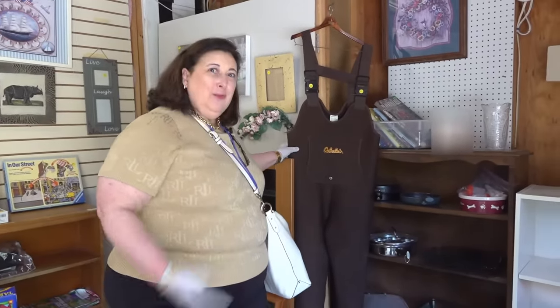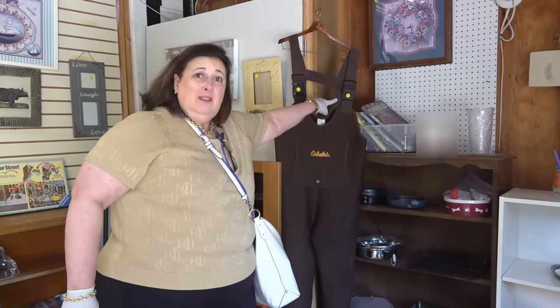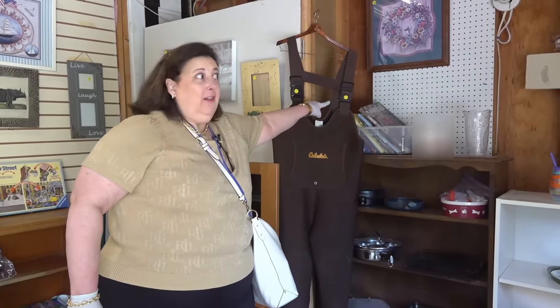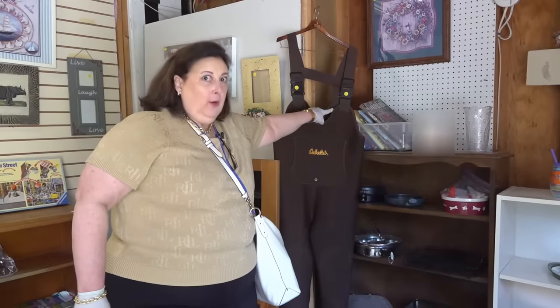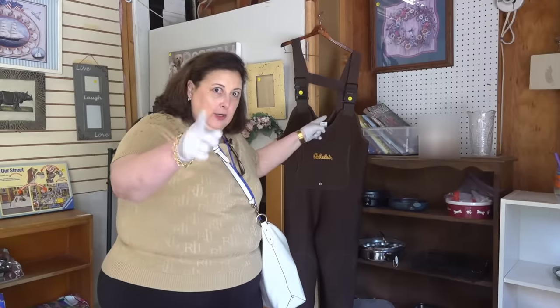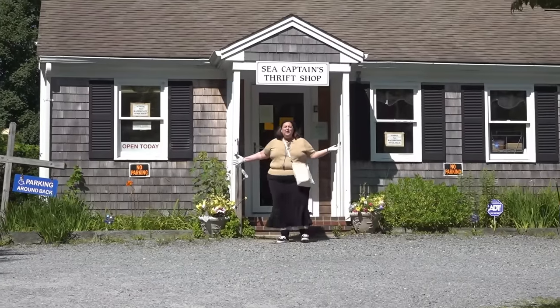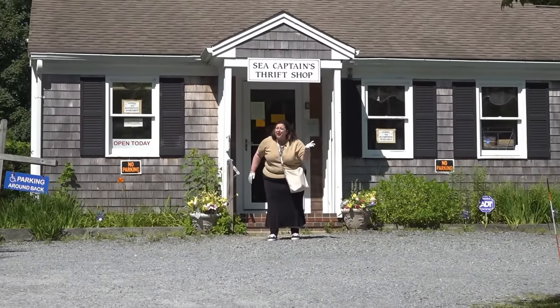My dad used to go clamming in a place called Stage Harbor near Chatham, and let me tell you, he could use those. Almost brand new from Cabela's. $25 — I'm sorry, these are very expensive and this is a real bargain. I know, not already antique or collectible, but a bargain, and I show you all of them. I'm leaving them here for you. $25 — they're $150 if you're going to buy them in the store, and they are like new. How about those finds!